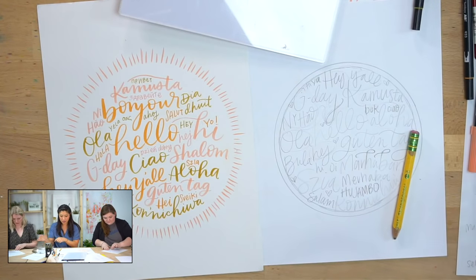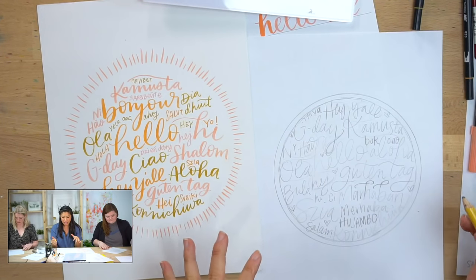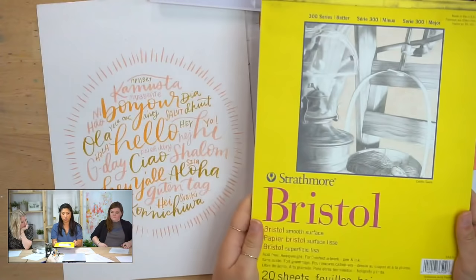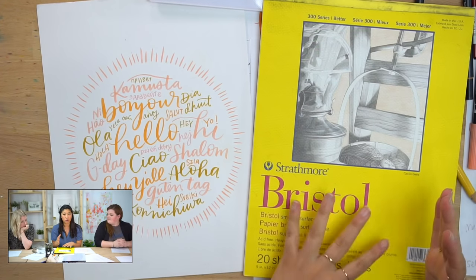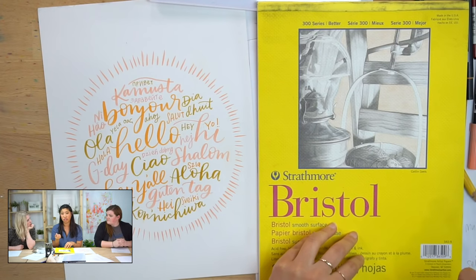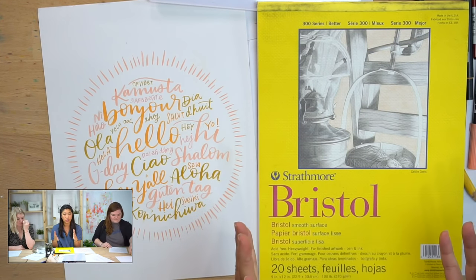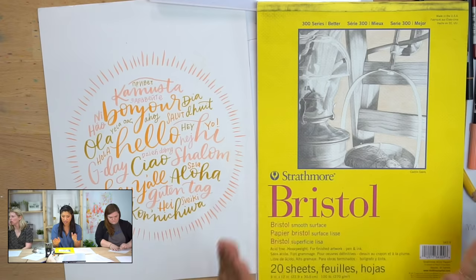The next step is you've laid it all out — you have your pencil sketch. Now we're going to use the brush pens. You are not going to be drawing directly on the practice paper. We're using Bristol paper, which is a thicker cardstock paper. If you're from the watercolor group, you can use the other side — specifically the smoother side, the back of the paper.